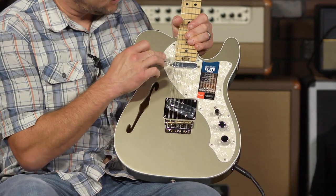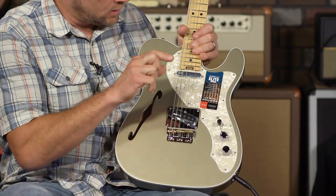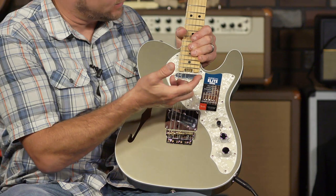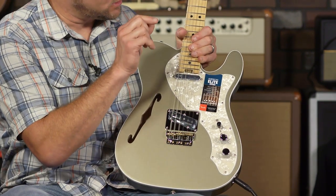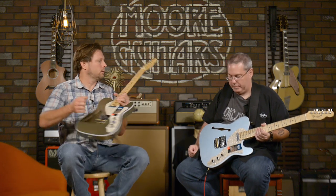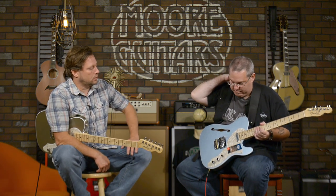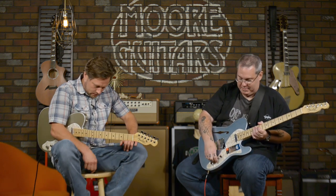So to me, the S1 switch kind of takes out some of the character — like the characteristics of a single-coil bridge pickup and the lipstick pickup in the neck — it kind of takes away some of those characteristics and adds a little body. It still has some of that jangliness to it, but it kind of takes the focus off of it and gives it some body so maybe you can play some other genres. Yeah. I think that's what they're going for — to give you more versatility in tones.